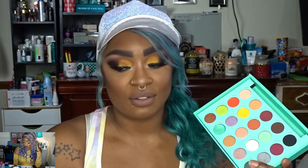I did two looks with this palette — I've actually done three. One of them I didn't film. I went out for my sister's birthday and decided to use this palette because I've just been loving it. The shadows blend out amazingly. Sometimes BH Cosmetics shadows can be hit or miss, but this is definitely a hit. I also got the BH Cosmetics Color Festival 12-piece brush set, which comes with a holder.